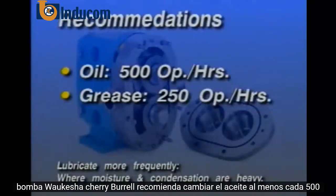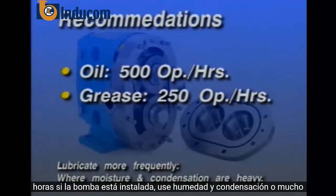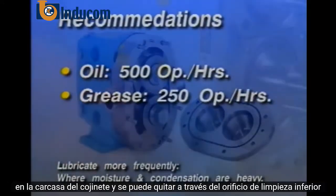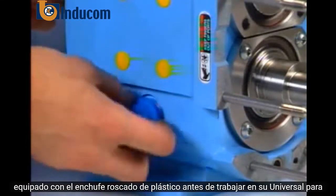Waukesha Cherry Burrell recommends changing the oil at least every 500 operating hours. The bearings must be greased at least every 250 operating hours. If the pump is installed where moisture and condensation are heavy, lubrication should be made more frequently. Excess grease will accumulate in the bearing housing and can be removed through the lower clean-out hole fitted with the plastic threaded plug.